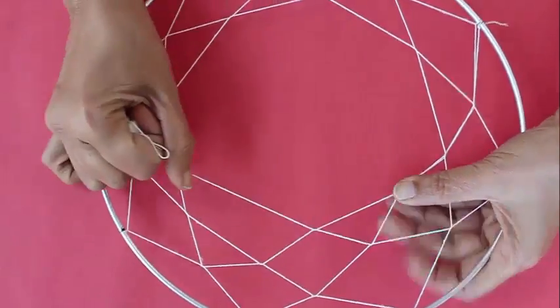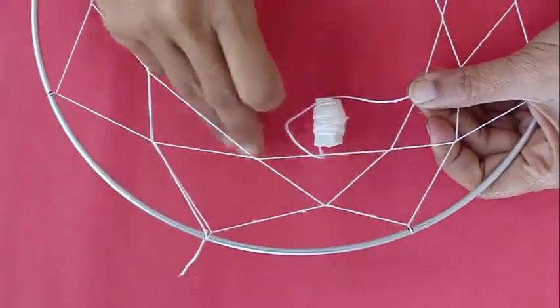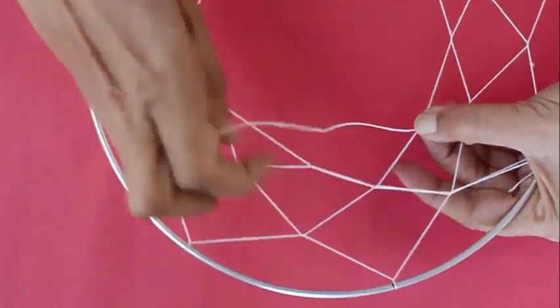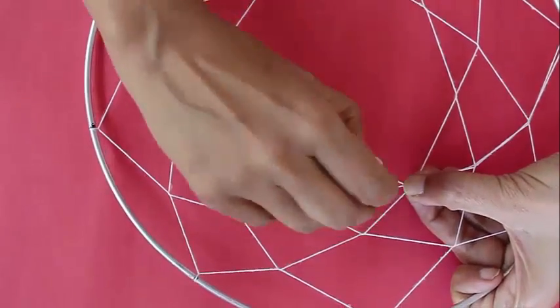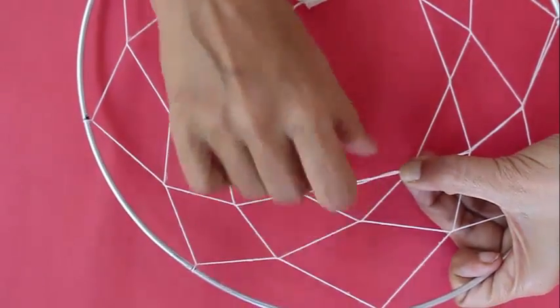So this is the sequence: once you complete the circle, make a knot and just weave ordinarily, and just continue this process round and round just like a spider until you come to the center, and a very beautiful pattern will emerge.